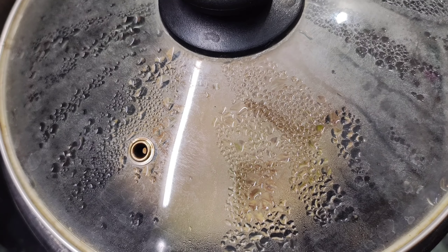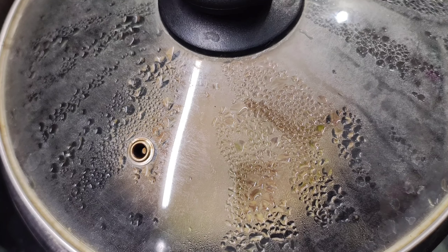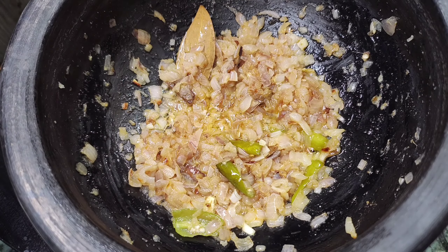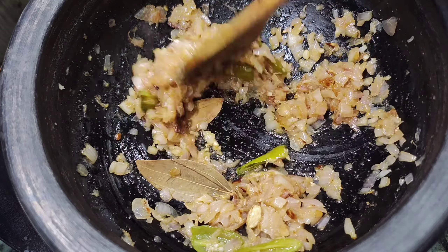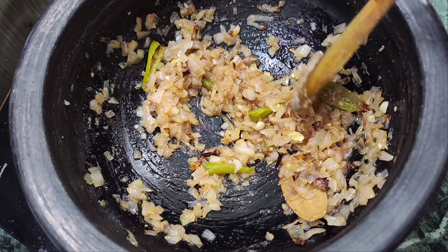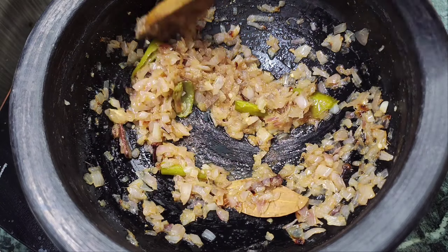Now let's open it and see. This is the golden brown color — it will be very good.